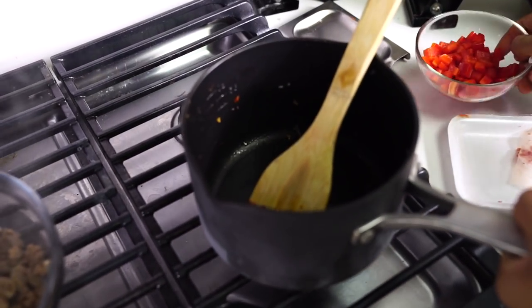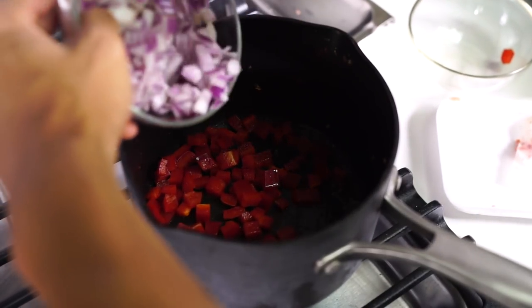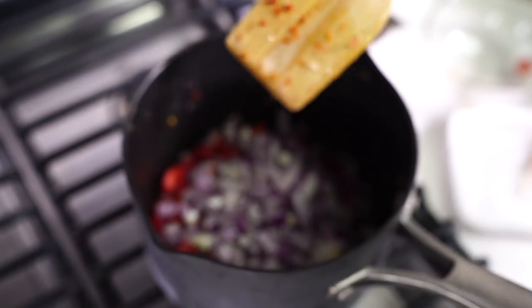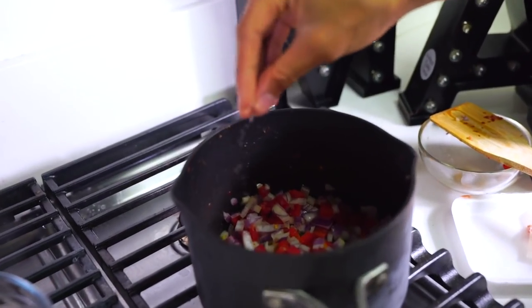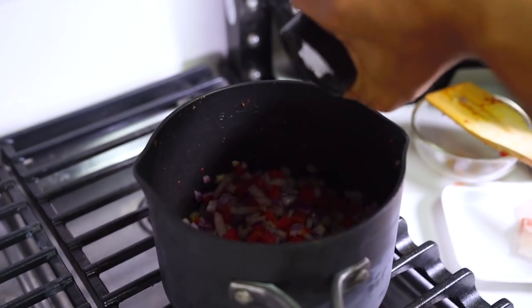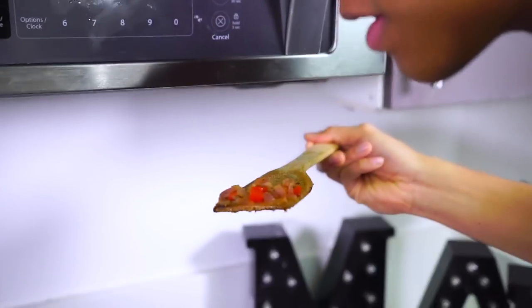With all that beautiful sausage oil still in there, we're going to take some diced bell pepper and some onions and put them directly in too. We're going to let that sweat through a little bit. Add a little bit of salt to season your vegetables to taste, and a little bit of black pepper. Now we're going to mix it all around.